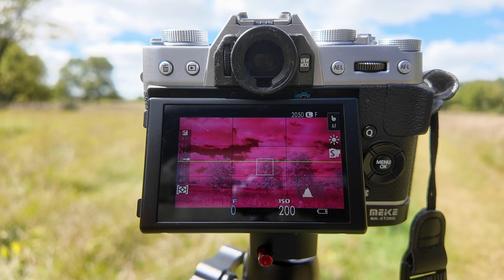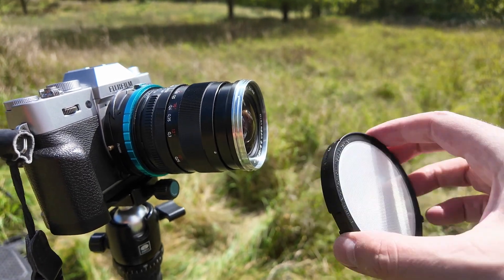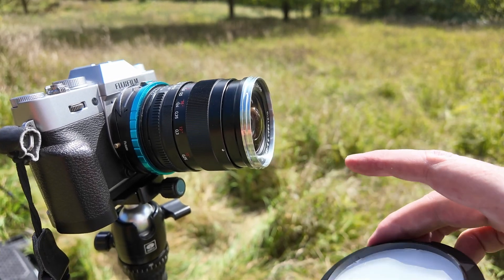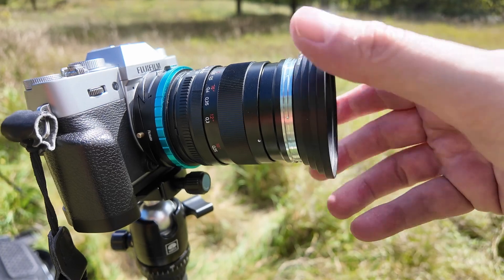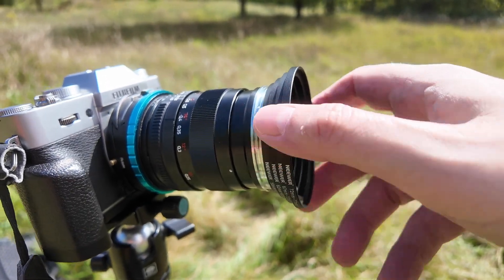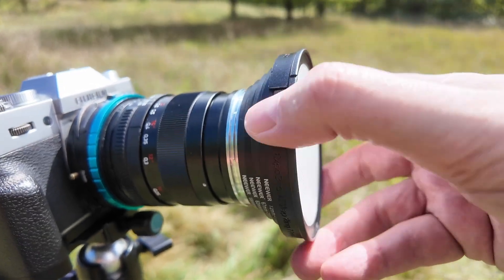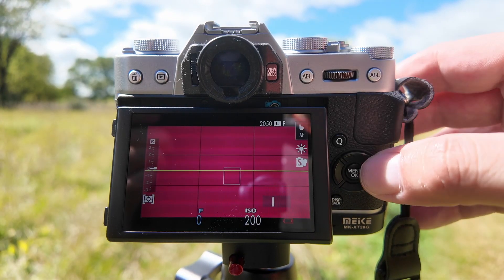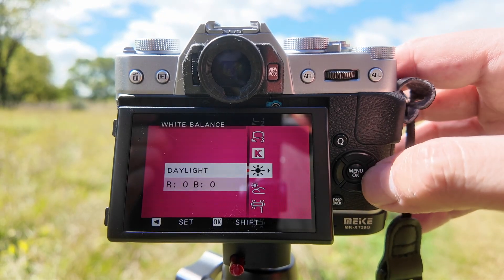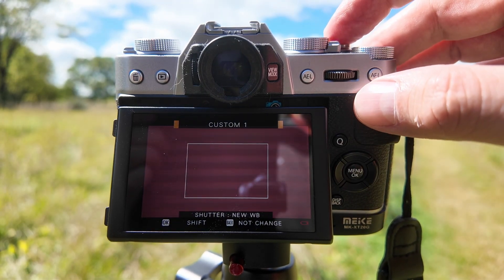This is a camera converted to a 590 nanometer internal infrared filter and this is what the viewfinder looks like with the white balance set to daylight. This version of the Expo Disk has a 77 millimeter filter thread and this particular lens has a 58 millimeter filter thread, so I'm going to attach some step-up rings to convert between the two. Now I can attach the Expo Disk to the front of the lens. With the Expo Disk attached I can go into the menus and set a custom white balance — the procedure will vary slightly depending on your camera.